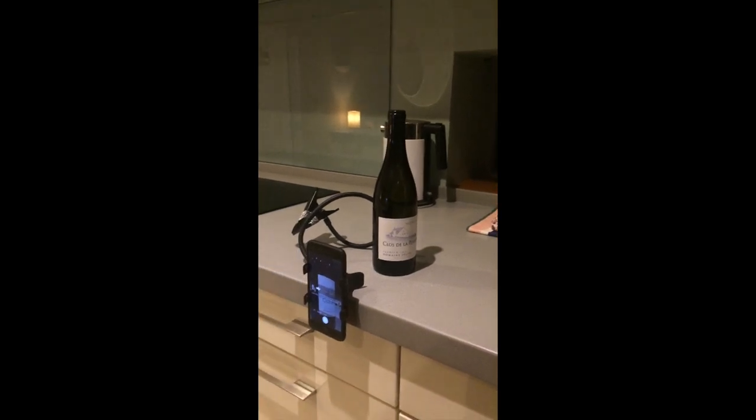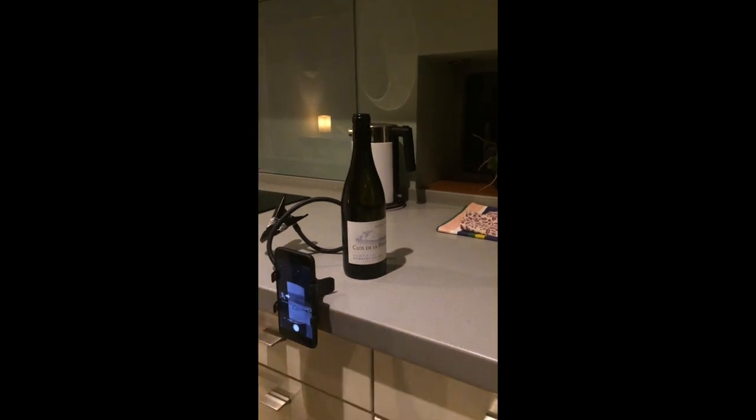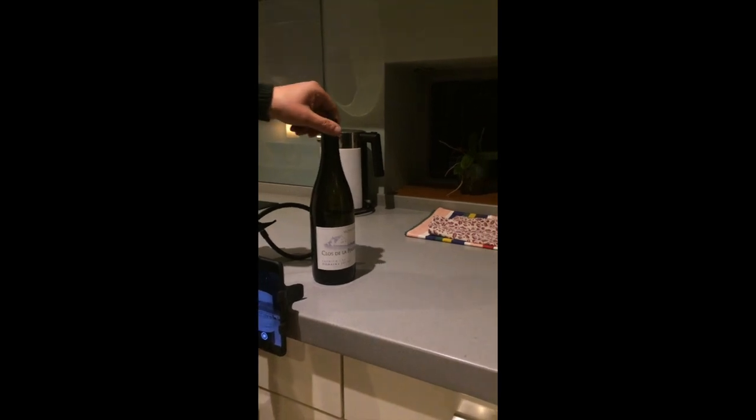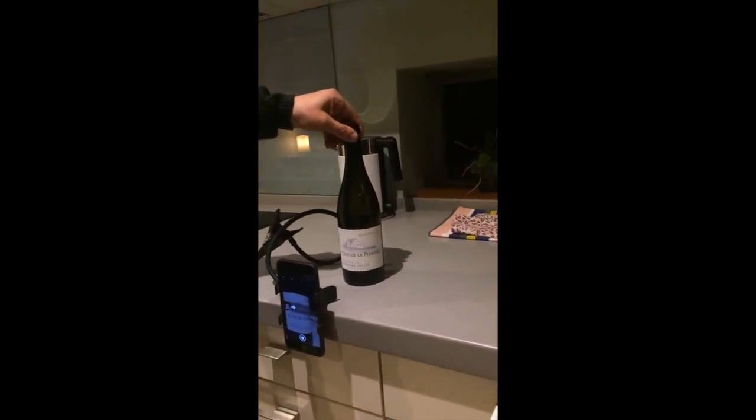Taking a panoramic photograph of a wine label is quite easy. The only tricky bit is cutting something to hold the phone. You press the panorama button and then slowly twist the bottle in a clockwise direction.